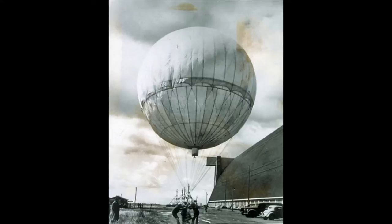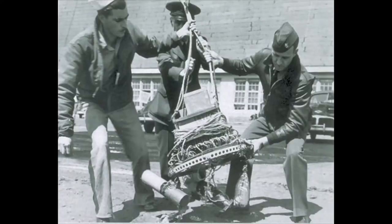The hydrogen balloons stayed afloat by using an engineered control system. When the sun would warm the balloon, the hydrogen would expand and the balloon would rise. When the balloon cooled at night, it would sink.